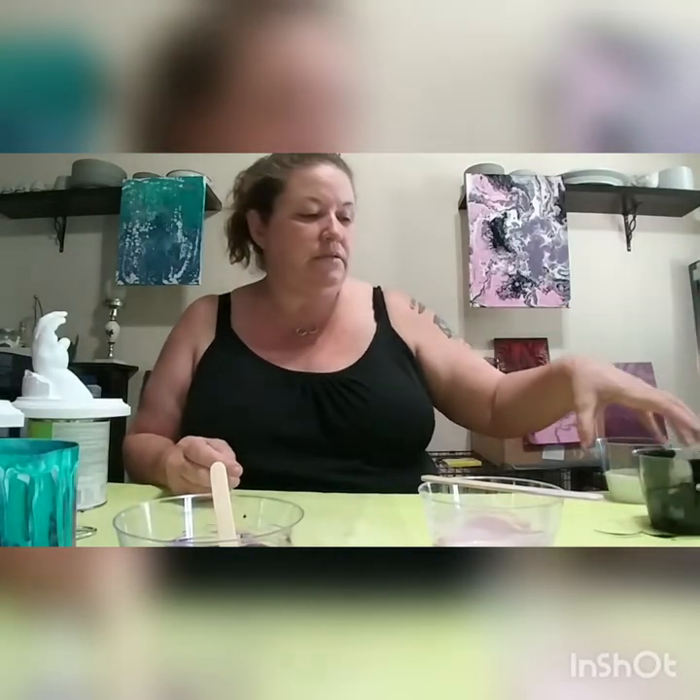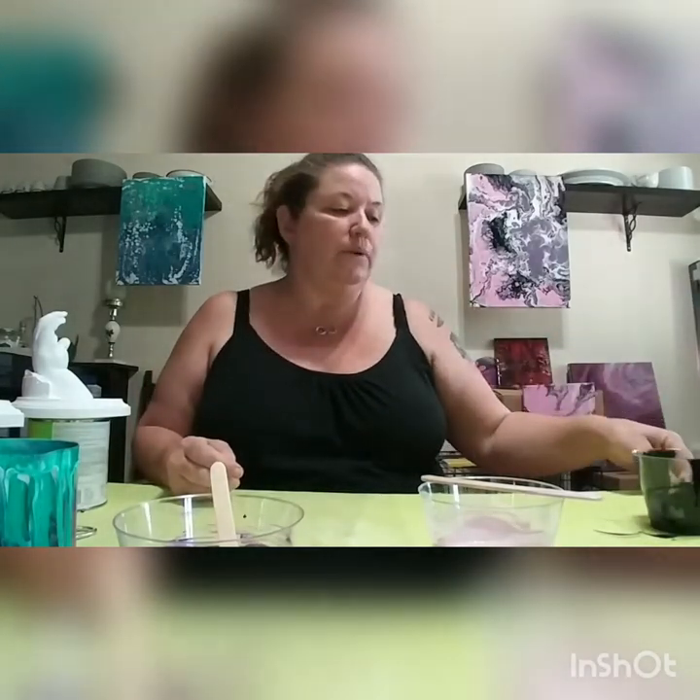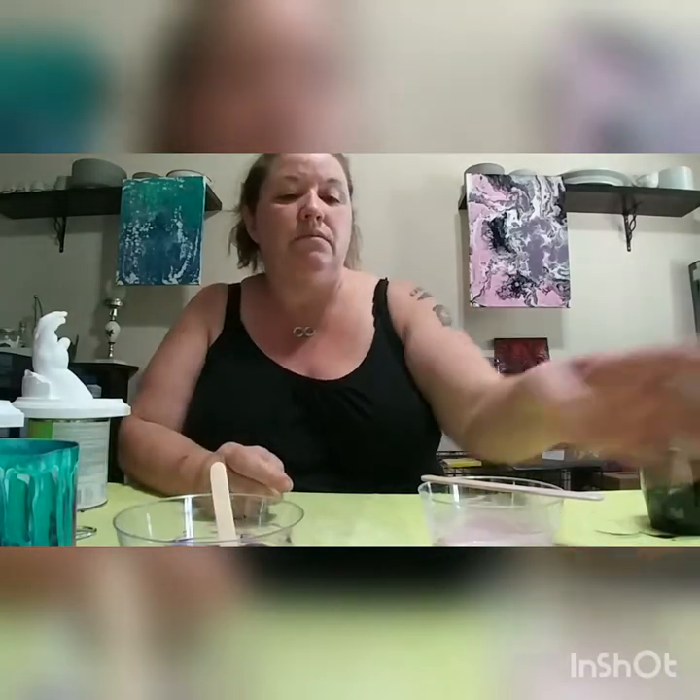My husband and I do life casting. What life casting is, we take a mold of your hand or your foot or your pregnant belly, and we make a casting of it so that you have that for your memory.